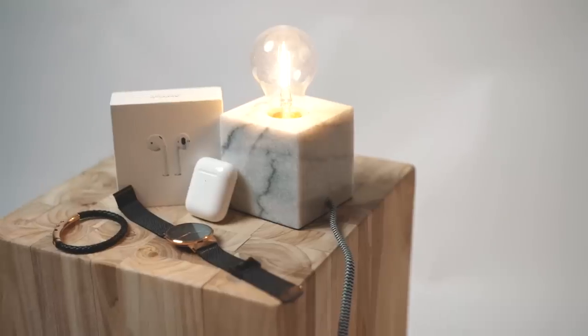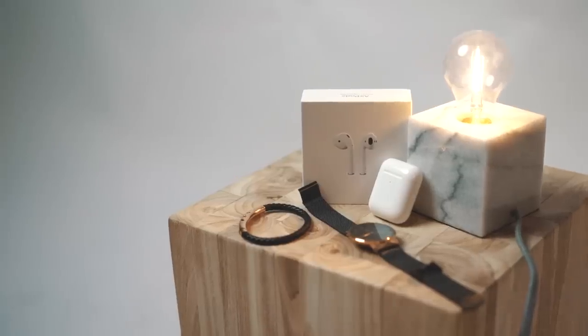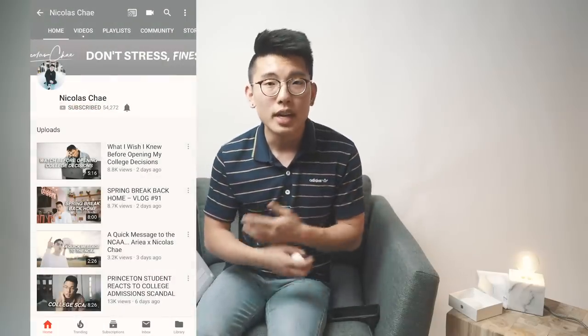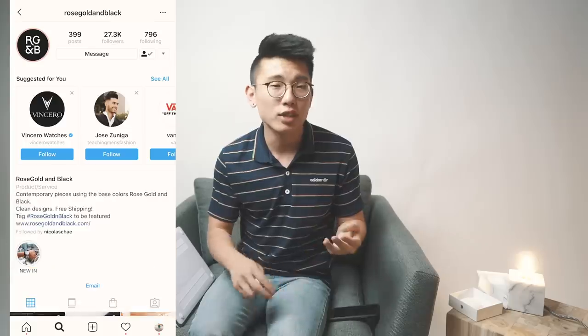I'm excited to announce I'm partnering with my sponsor Rose Gold and Black to give away a pair of AirPods as a thank you for helping me reach 50k. To enter: number one, make sure you're subscribed and turn on post notifications. Number two, follow at Nicholas Che and at Rose Golden Black on Instagram. Number three, drop a comment on this YouTube video and my latest Instagram post. I'll be picking a random winner by the end of next week.